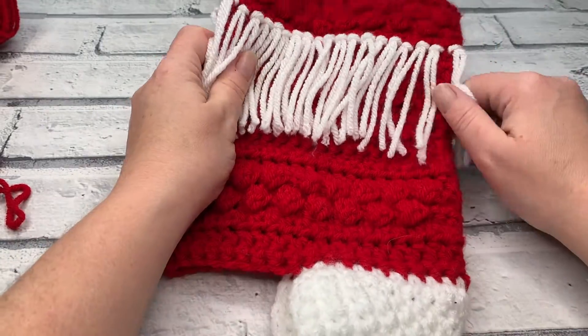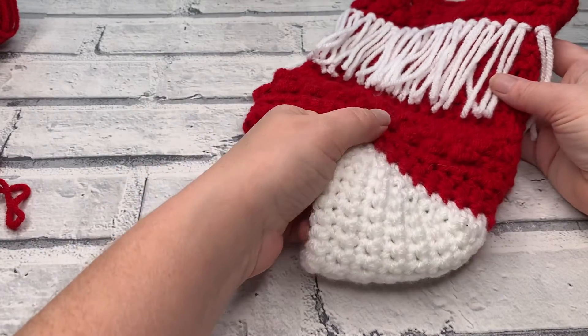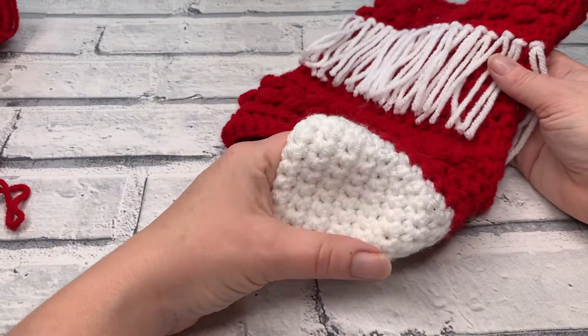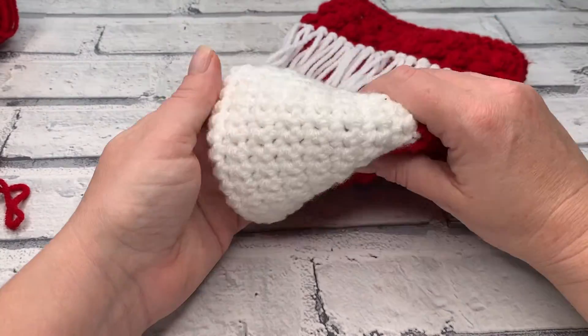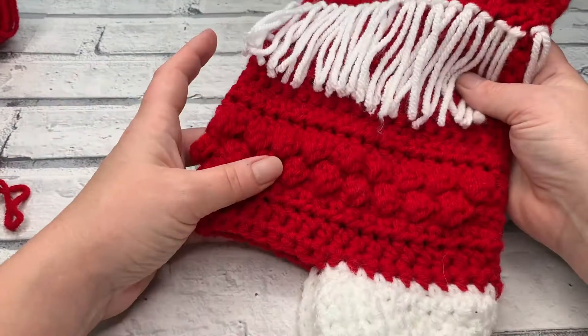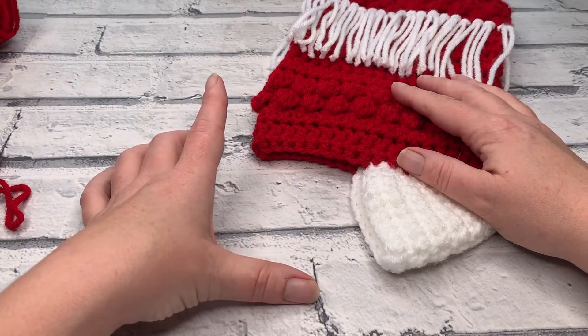Welcome back to the Cozy Rosie Crochet Channel. I'm Fiona and today I am taking you through part four of the Holly and Berries Stocking Crochet Along. In our last video we successfully turned our heel and that should now be completed with your ends woven in. What we're going to do today is complete the foot section of our stocking.